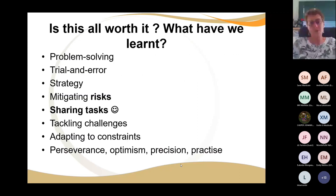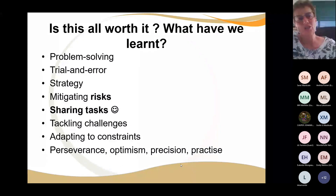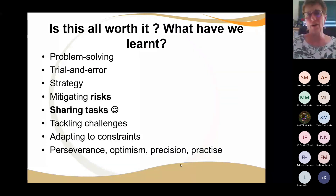Is it all worth it? In the last 10 years of doing this, we've learned that problem solving is definitely a skill that learners need to learn and can learn, but it takes time. As much as it's trial and error, it's about exploring solutions — it is not a hit and run, it is not random ad hoc. There might be trial and error, and that's great, but they need to learn from it. There needs to be a strategy, and every team needs to have one.